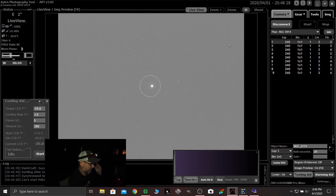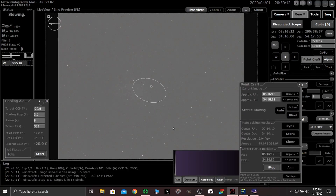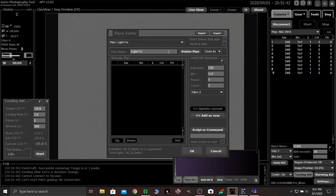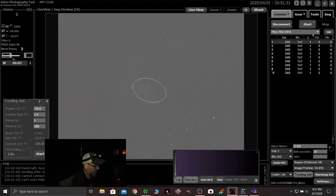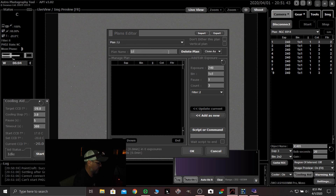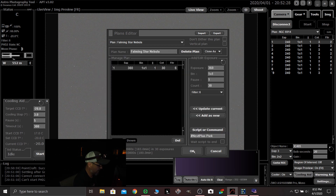So now let's go find a target. Let's go over here to camera, edit, and go in here to our light plan and do a new one. We're going to do Flaming Star Nebula. Let's do 6-minute exposures — 360 seconds, bin 1x1. Let's try to get 30 of them. Filter six. Add as new. Script command — we want to park it after that. Park. Okay. Update current. And then OK.